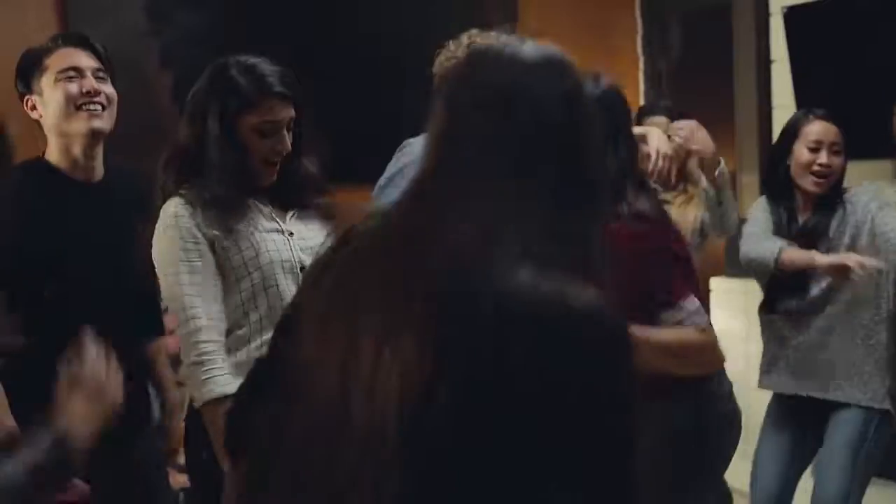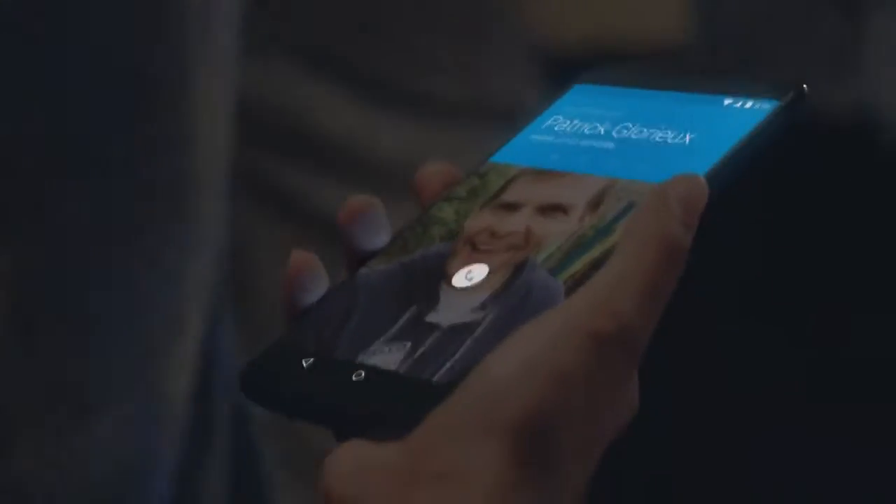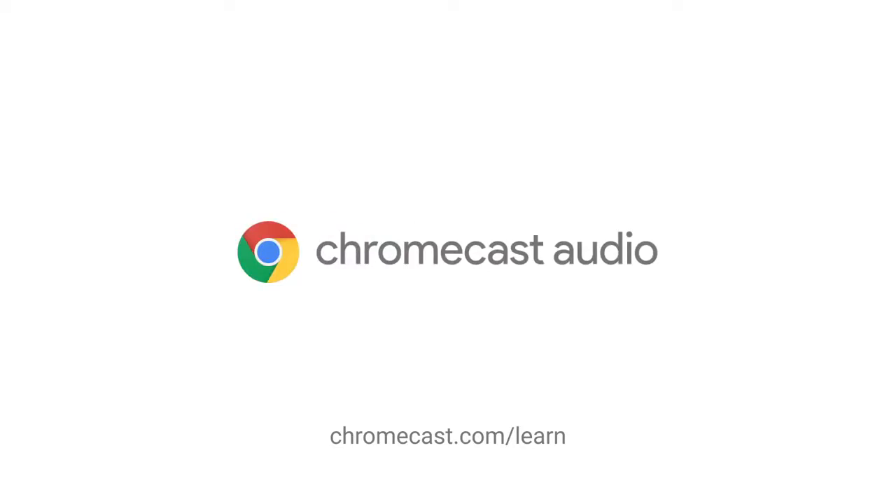And once you've got the music playing, you can use your phone for anything you want, like answering a phone call without disrupting the music. To learn more, visit Chromecast.com/learn.